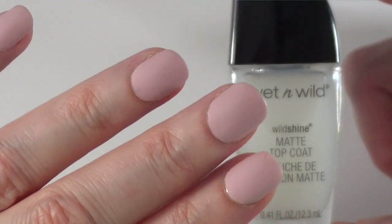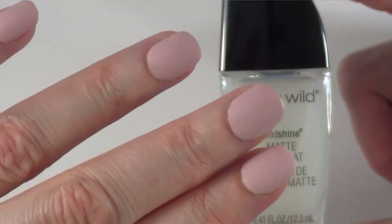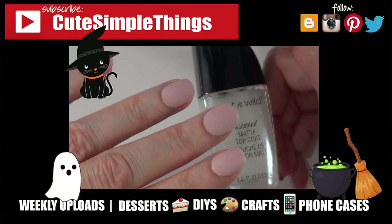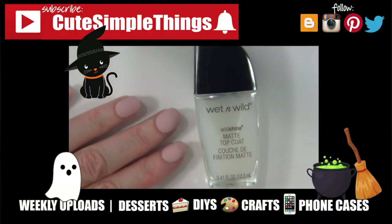If there is anything else that you want me to try from affordable, cruelty-free brands, let me know. If you found this helpful, don't forget to give this video a thumbs up — it helps a lot. Subscribe to my channel for more and share this. Thank you so much for watching. I'll talk to you later, take care. Bye guys!